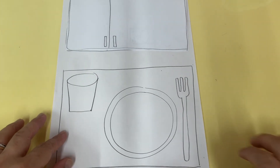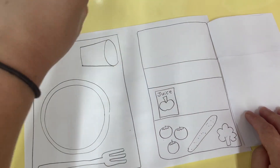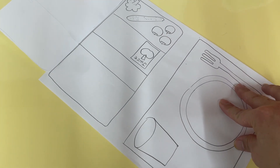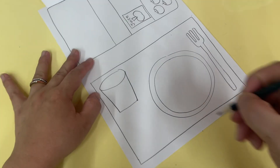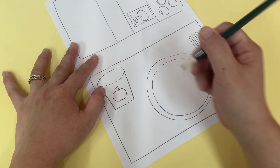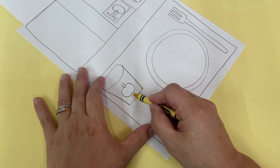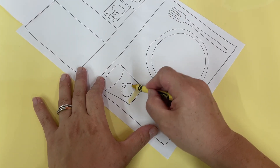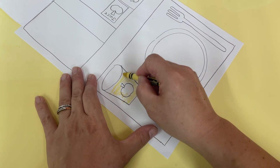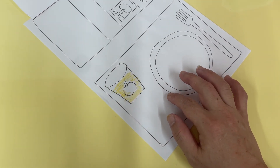Now from our fridge we're going to put some apple juice here — apple juice is kind of yellow. And then here let's draw an apple so we know it's apple juice — kind of yellowish gold. Ta-da, yummy yummy! This is your apple juice cup, and of course your apple is red.